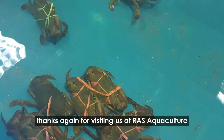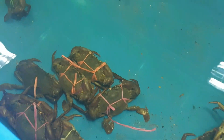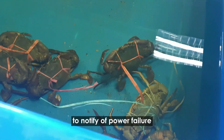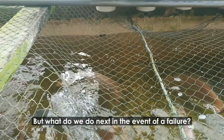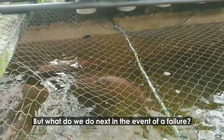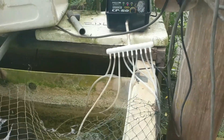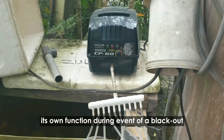Hi guys, thanks again for visiting us at RS Aquaculture. In our last videos, we have highlighted the use of a GSM alarm system to notify of a power failure. But what do we do next in the event of a failure? In this video, we will be sharing a piece of important equipment that will have its own function during the event of a blackout.